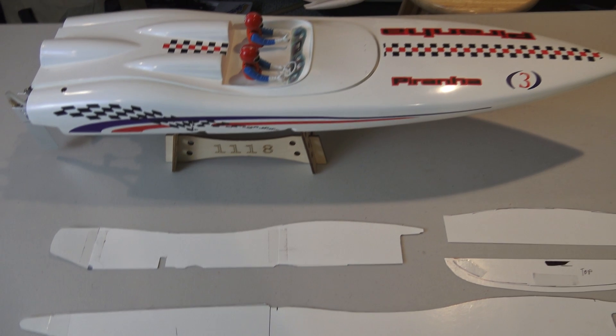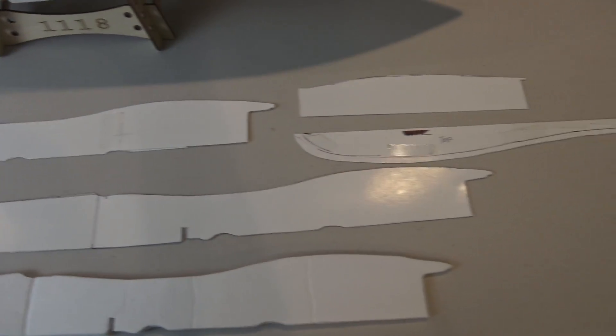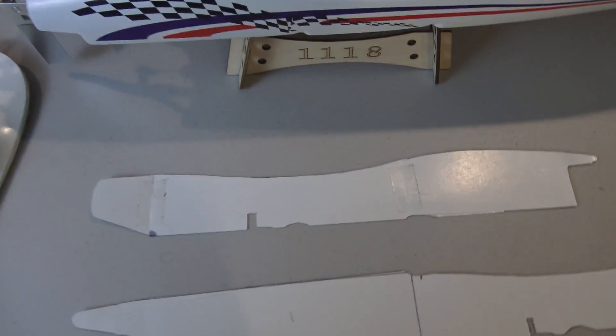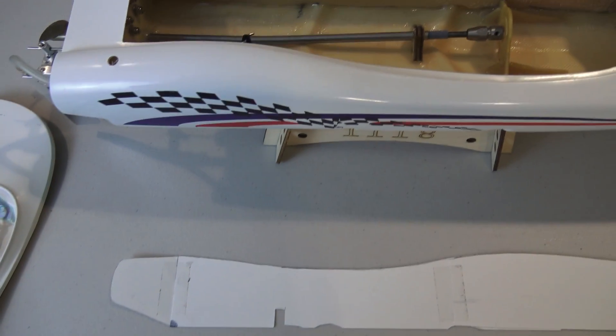After doing a lot of searching on the internet, I found that it was necessary to make templates first to try and fit the flood chamber inside the boat. There were no really clear instructions anywhere I could find on how to do it the right way, so it's basically trial and error. I found it was easiest to make two-piece templates — a front half and a back half — just because it's a little difficult to get into the boat.